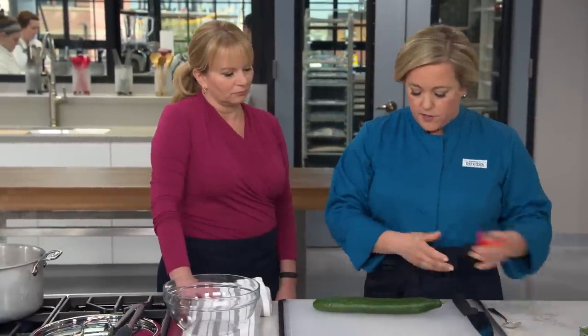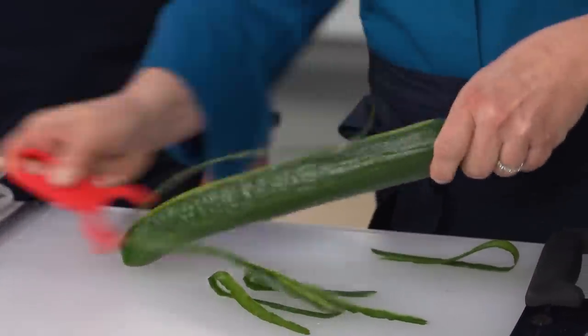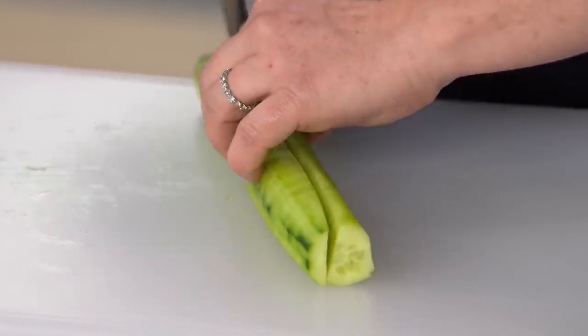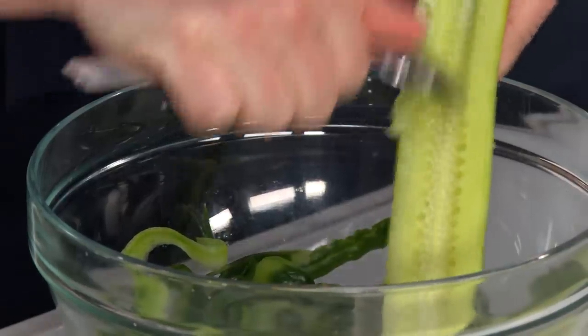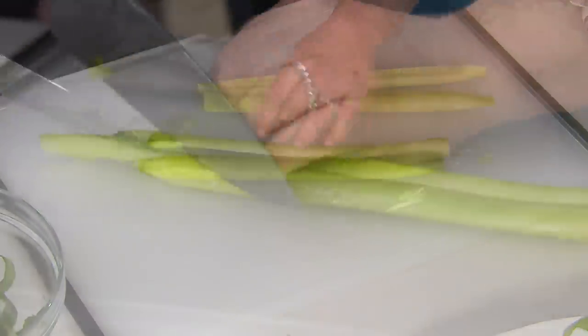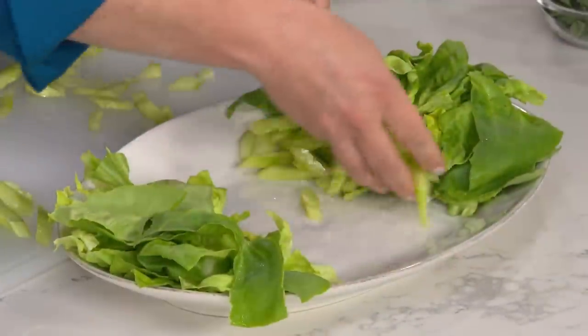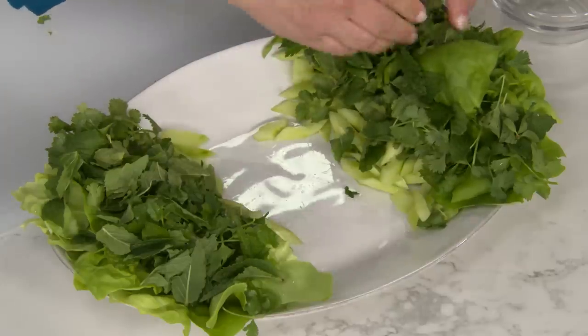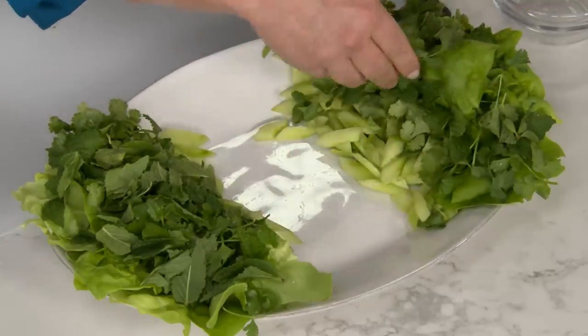Cucumbers are a key part of this dish. This is one long English cucumber — we're going to quickly peel it, trim the ends, and cut it lengthwise. The little bit of seeds in here are very watery, so we're going to get rid of them using a soup spoon, just scraping them out. Now cut each half again lengthwise so they're nice seedless quarters, then cut them on the bias into pretty pieces. Add these to the platter. Now I'm going to take cilantro and fresh mint — about a cup of each. I've left the stems on because they have a very sweet flavor and work well in this dish. I'm going to tear the mint leaves into big rustic pieces and place them on each side of the platter. We'll keep this nice and fresh in the refrigerator until we're ready to eat.